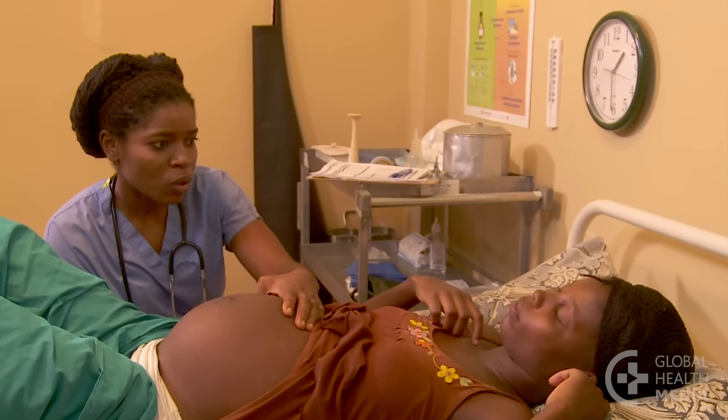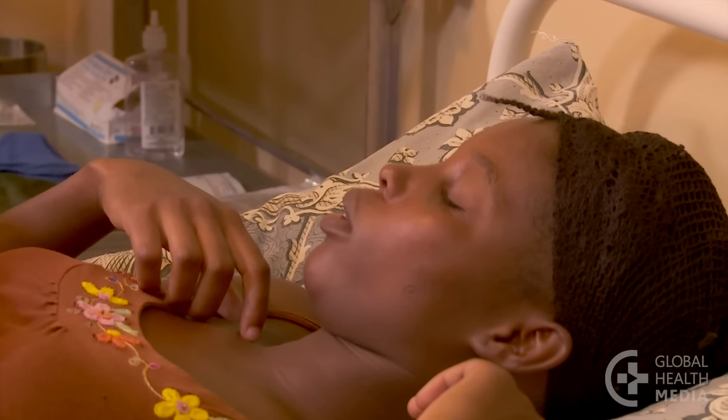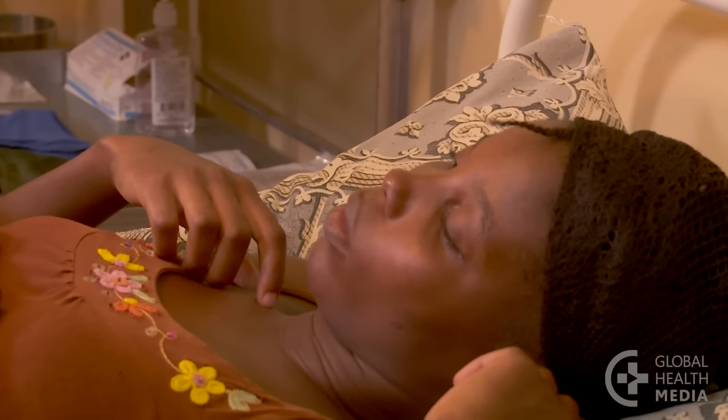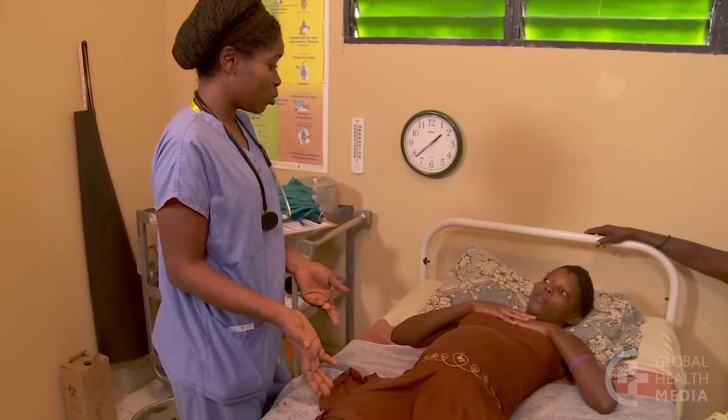It's important that this exam be done with sensitivity and gentleness. Explain how it will be done and why, and ask for the woman's consent. Then ask her to urinate before the exam.